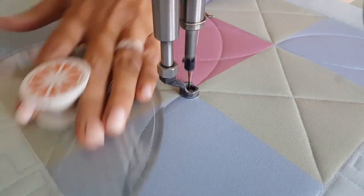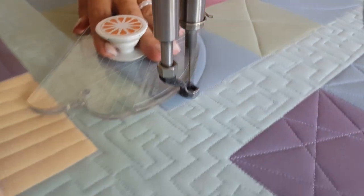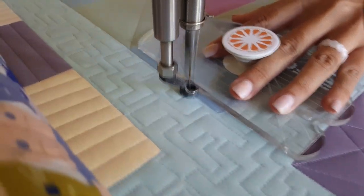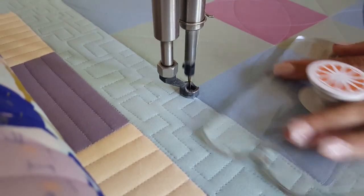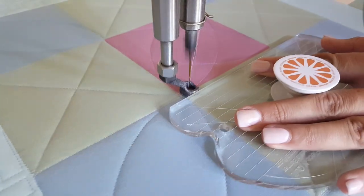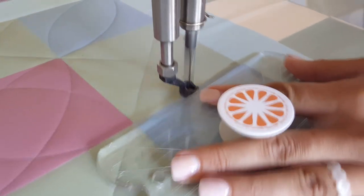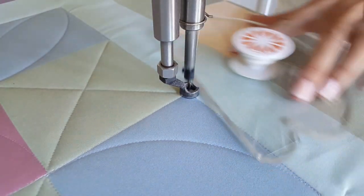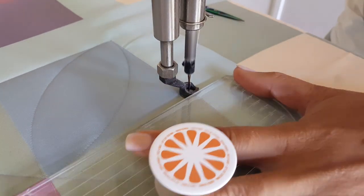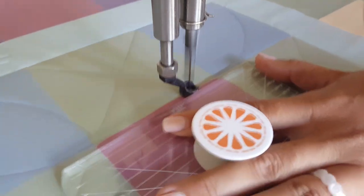From there, I'm going to travel back along my ditch. You could stitch in the ditch around the outside of the block at that point. And I'm going to complete that final melon shape in my first block. My stitch in the ditch line is a continuous line design, so after my stitching is all complete, I'm going to come back through and stitch in the ditch a couple of straight lines — horizontal and vertical — to complete this design.